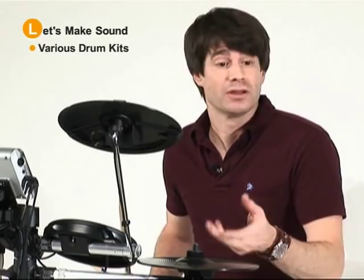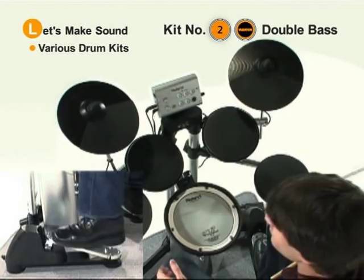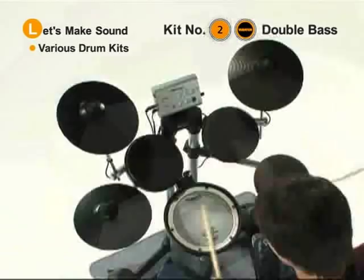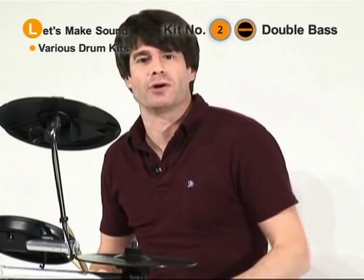Now let's go ahead and check out something completely different, which is button two and then the variation button, which will give you double bass. Don't be confused when you hear your left pedal sound like another bass drum — that's your double bass, and your hi-hat is open.